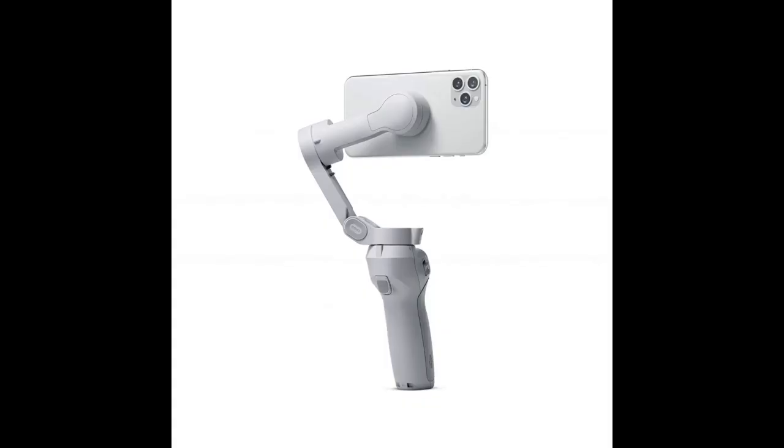Ergonomically, wonderful. Purchased it for my iPhone. Has a lot of options. Makes very stable videos.